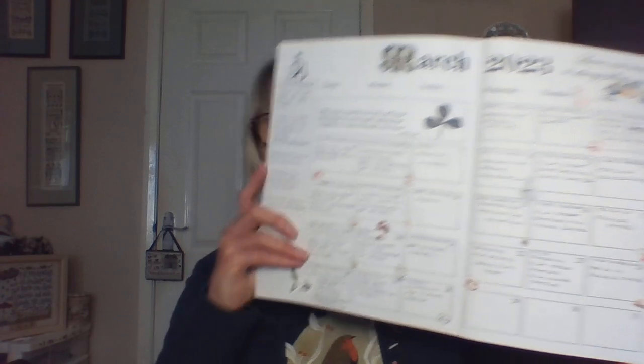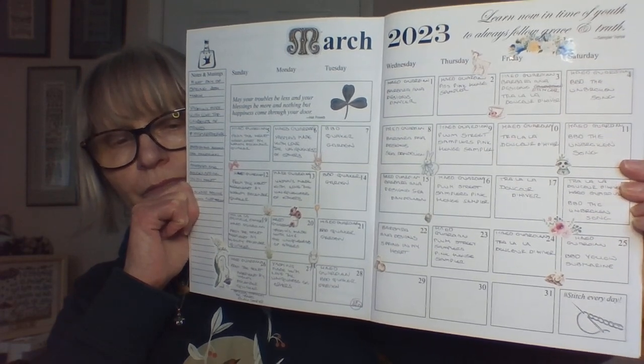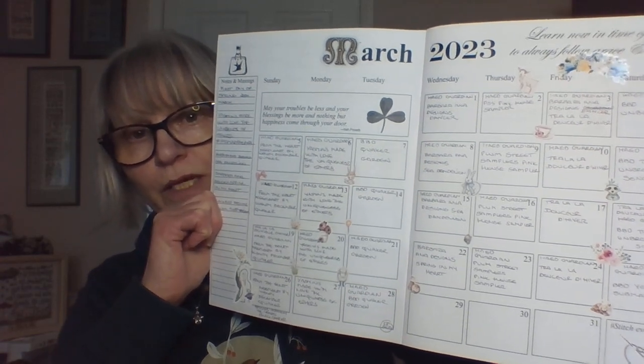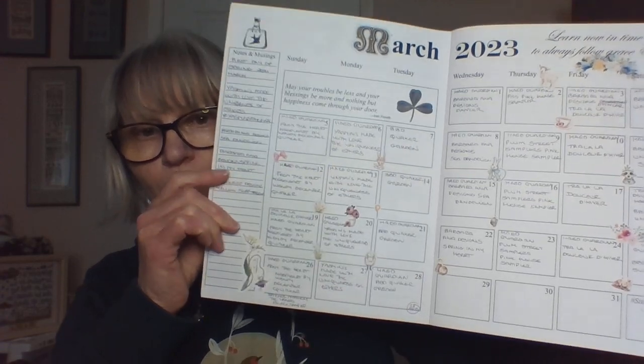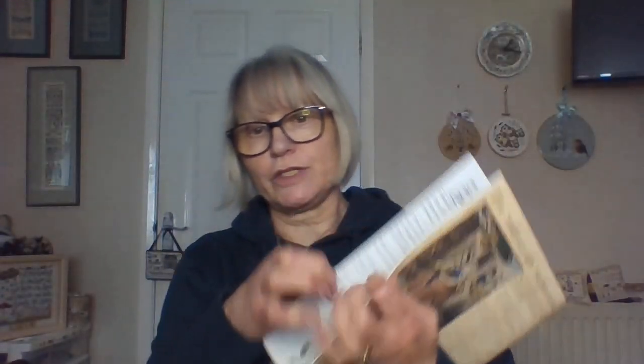I'm going to start with my book of days. I like to try and show it at the end of the month or the beginning of the month. So that's filled in up to now. As you can see I've stitched every day. Some days I've stitched on more than one thing if I've managed to get maybe half an hour to an hour on Guardian. I've got my new starts down this side. So that's March — I've not got to stick it up for April yet because it's not April yet.